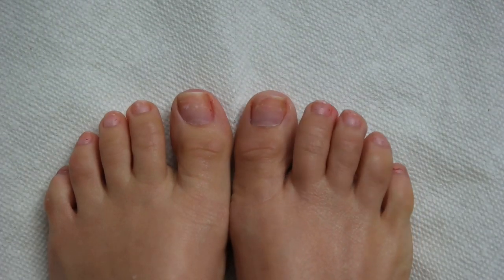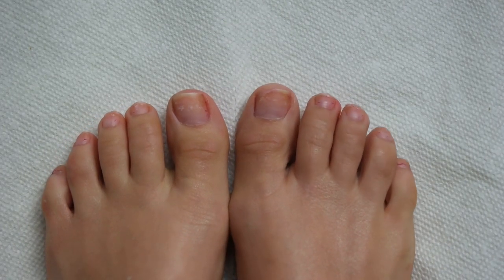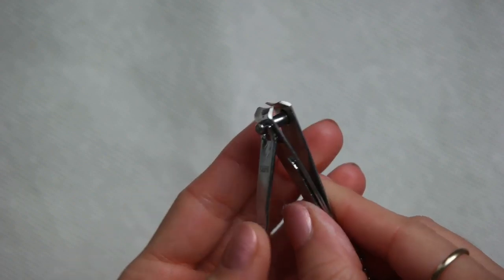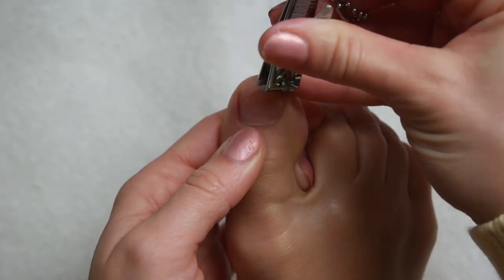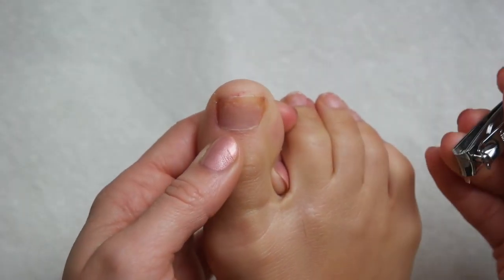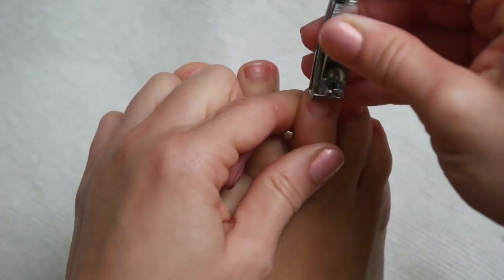Once all of the color has been removed, we're going to start trimming and shaping the toes. These toes have grown out quite a bit, so they do need a good trim today. I'm taking my stainless steel nail clipper and I'm going to start on the broken toe — I'll do my best to even it out and then clip the rest of the overgrown nails.